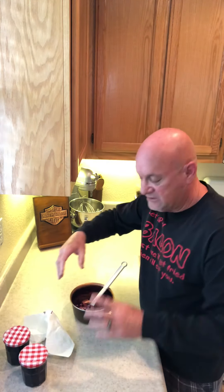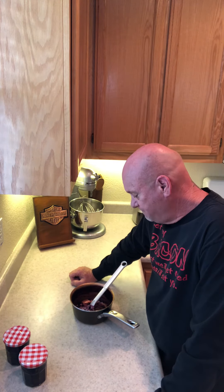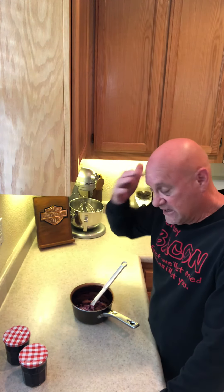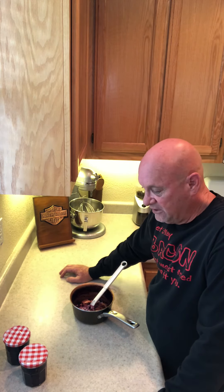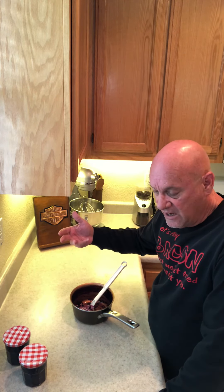It'll last about two weeks in the refrigerator. I actually tested that — I had a little bit left in a jar, forgot about it, and it had been about 17 days. I could tell it was going bad, so I know it'll last about two weeks. And like I said, there are no preservatives, no pectin, nothing — it's literally just blueberries, a little water, sugar, a touch of vanilla, and probably a couple teaspoons of real lemon juice. That's it.